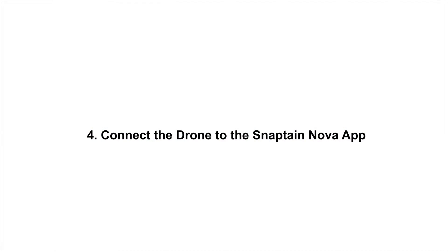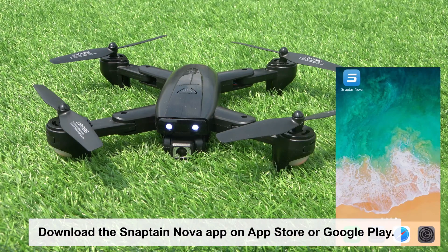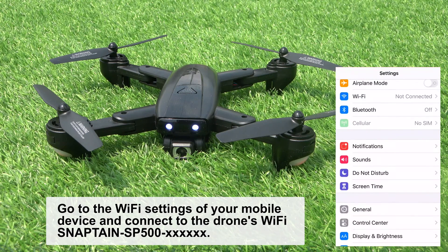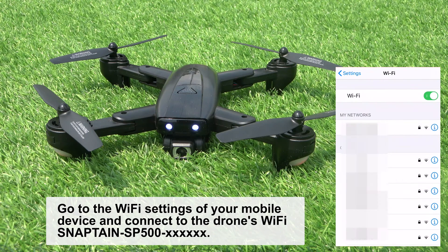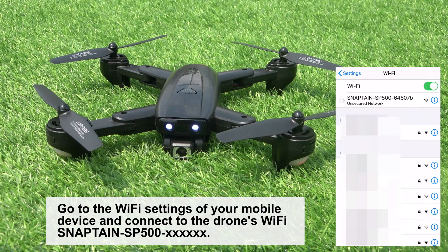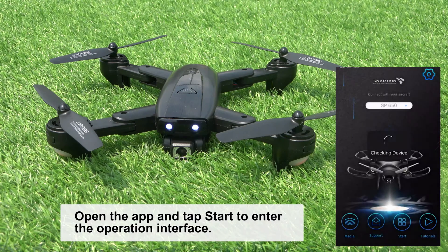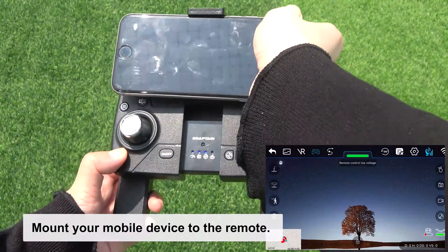Connect the drone to the Snaptane Nova app. Download the Snaptane Nova app on the App Store or Google Play. Go to the Wi-Fi settings of your mobile device and connect to the drone's Wi-Fi, Snaptane SP500. Open the app and tap Start to enter the operation interface. Then mount your mobile device to the remote.